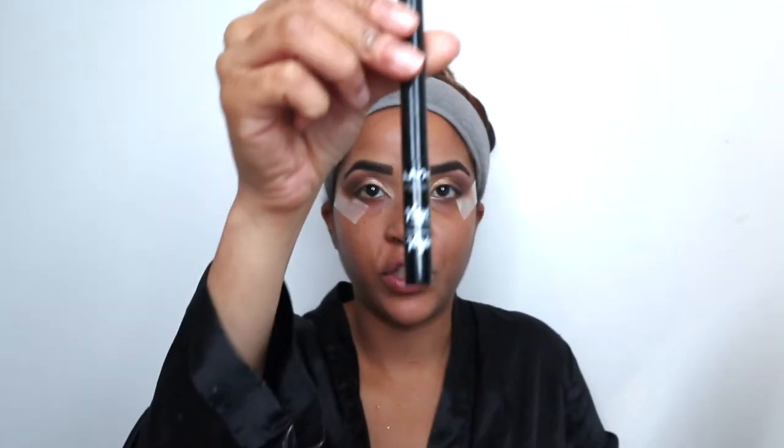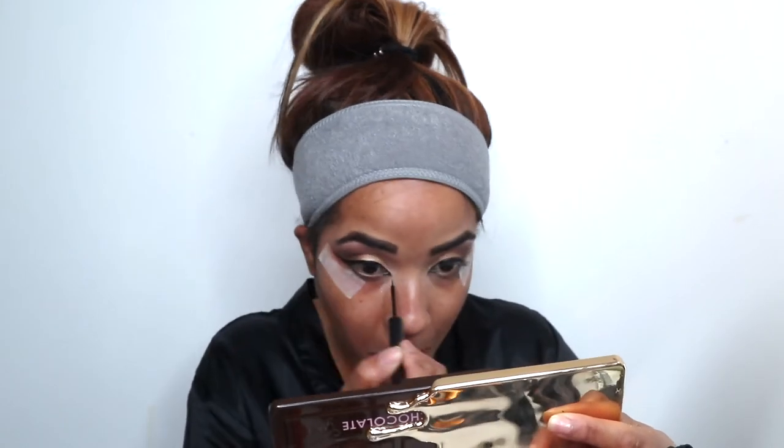Now I'm going to do my wing using my NYX Vinyl Liner. Once my eyeliner is done, I'm going to pop on my Lux Beauty Essential lashes.